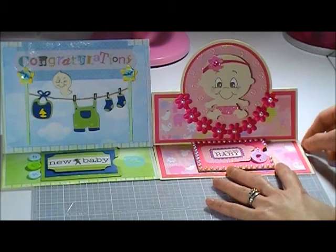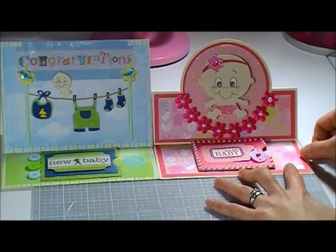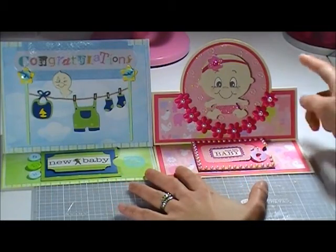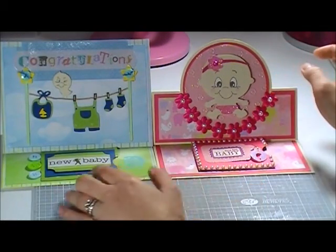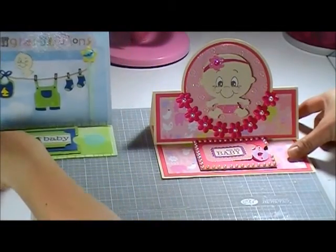I made these two cards for friends who are having their baby shower — this one is for a girl and this one is for a baby boy. First, let's talk about the baby girl.